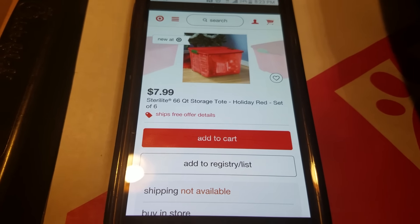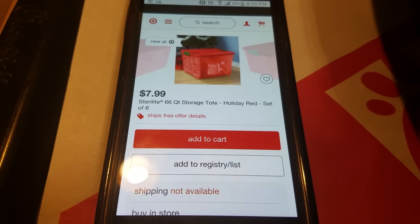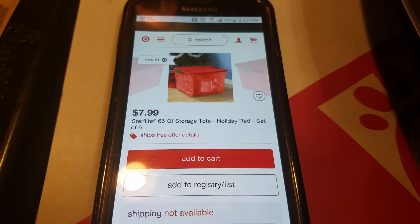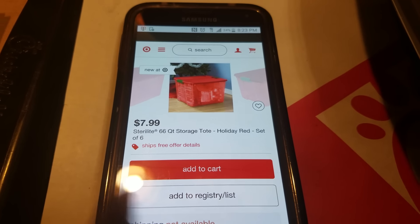Thanks Tammy for letting your girl know about this and letting my subbies know. Y'all get right on it — 66 quart storage tote, a set of six for $7.99.